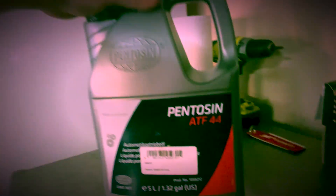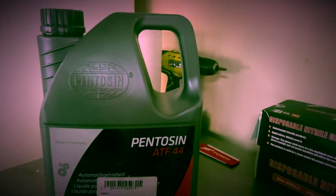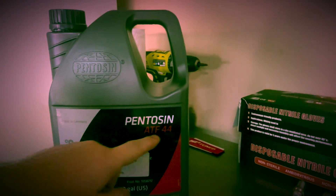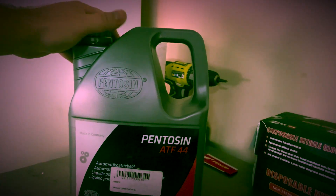The fluid I decided to use for the F1 system is Pentosin ATF44 synthetic — highly recommended by Recambi America as the closest substitute since you can't get the original fluid anymore. Some people use Redline; there are a few options out there. I'm going with this because it's the closest recommended match to the factory fluid. If you have recommendations, throw them in the comments.